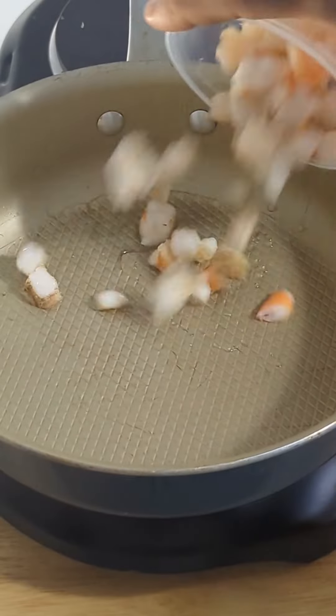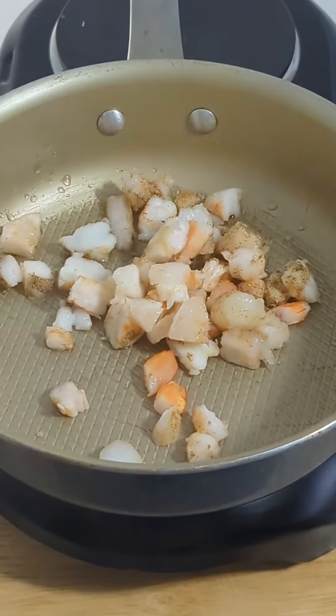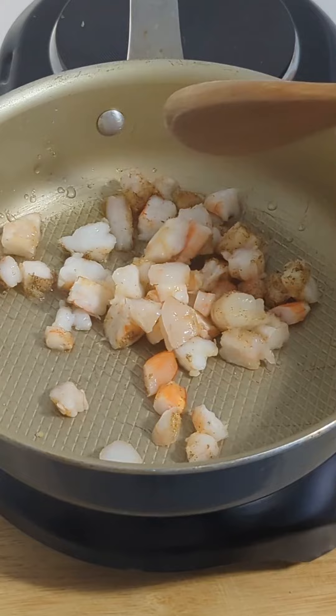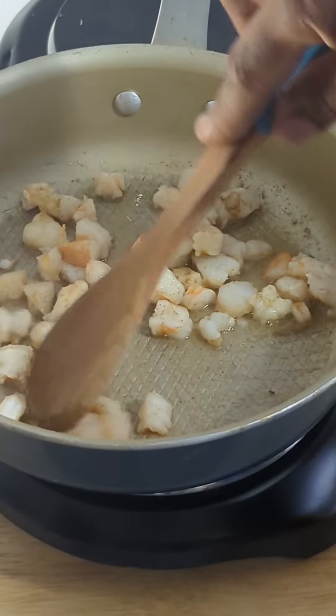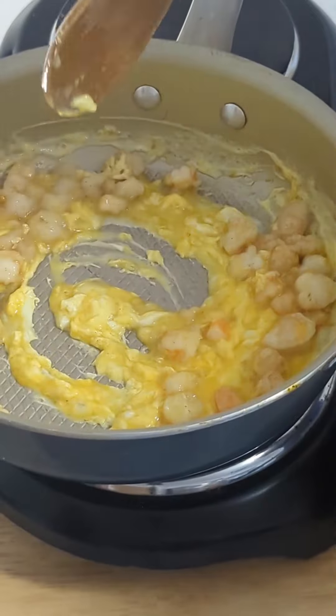Add the seasoned shrimp to a pot with some vegetable oil. Sauté for a few seconds until the egg begins to harden.